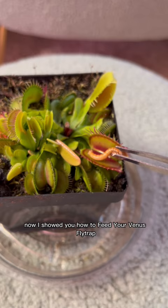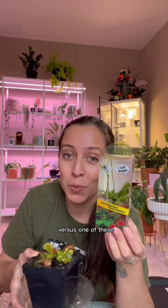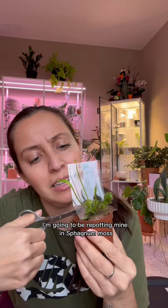I showed you how to feed your Venus flytrap and talked about care tips. Now how do you repot it? I would recommend that you buy one from a local nursery versus one of these. I need scissors. I'm going to be repotting mine in sphagnum moss perlite mix.